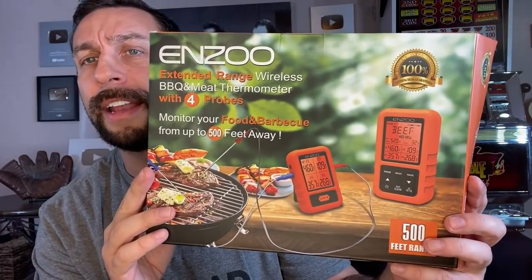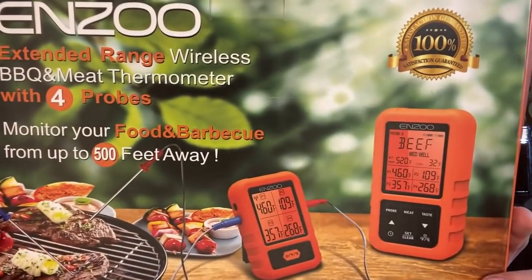Now let's cover this in greater detail. This is an absolutely amazing and refreshing addition to your cooking. If you're a barbecuer like me, this is going to be great for you. It says 'Extended Range Wireless Barbecue Meat Thermometer with Four Probes.' The four probes really makes the difference — you can have four different pieces of meat, steak, chicken, whatever it may be, each one color coded so you can see which probe is going into which. It monitors food and barbecue up to 500 feet away.